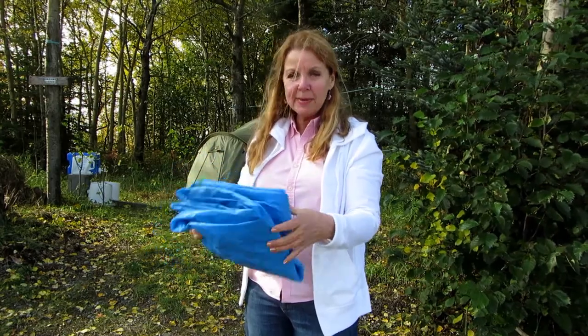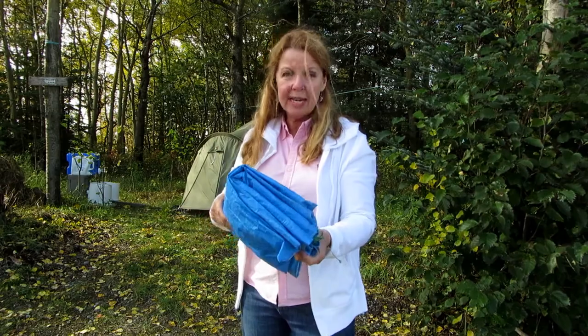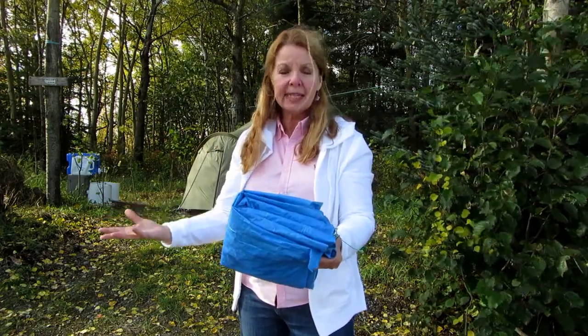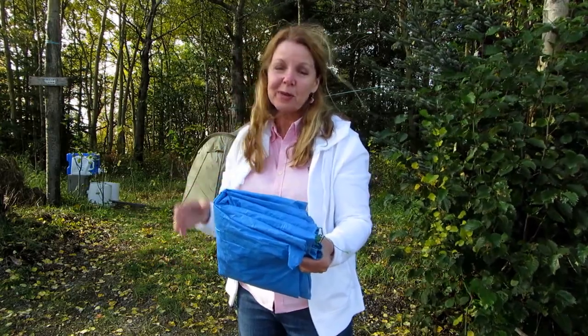My tarp is all folded up nice and neat. I can put it away with my camping gear and it's ready to go next year. When I open it up, the clean side will still be clean when I'm trying to set it up, whether it's rainy, windy, or muddy.